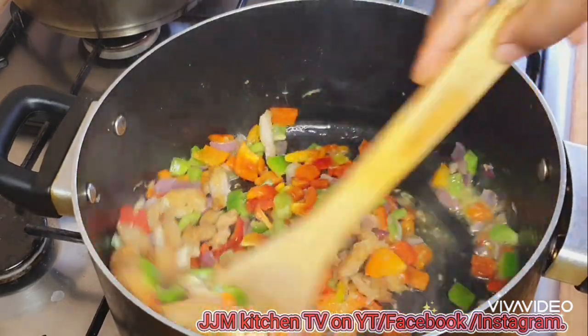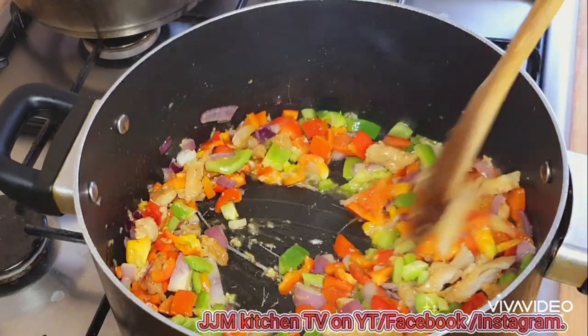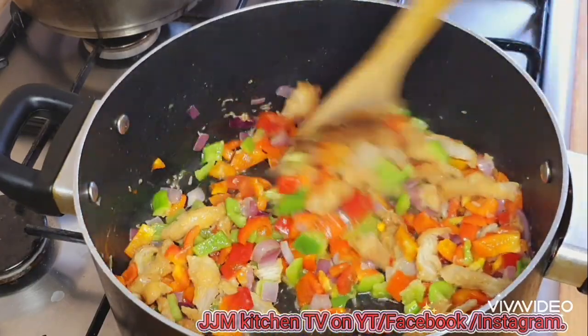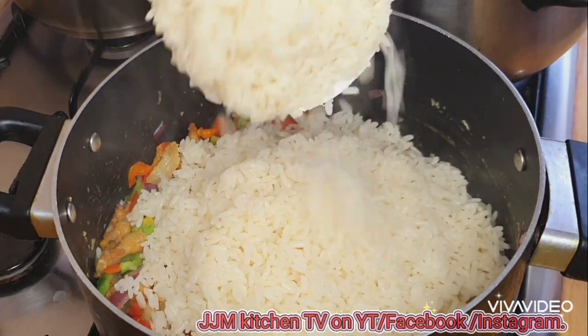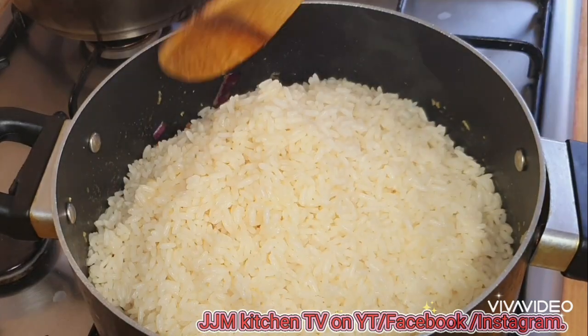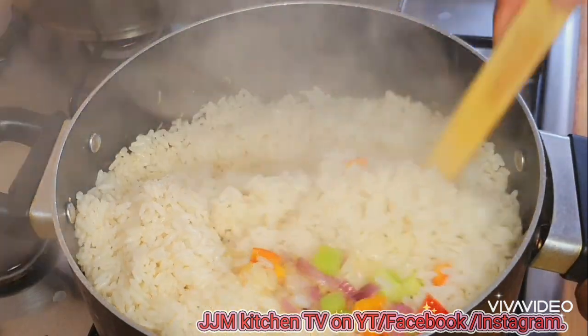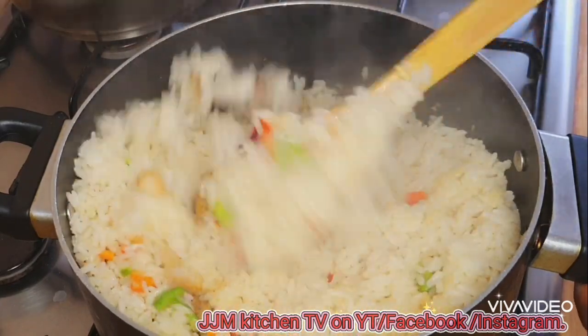Then I'll add in my chicken strips and stir that for just about 30 seconds, because we don't want the vegetables to overcook — they will not taste too good. Then I'll go ahead and add my rice, enough to contain the vegetables, and stir and mix it very well.